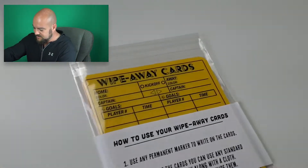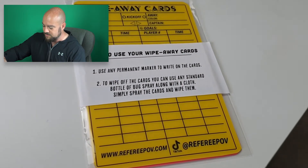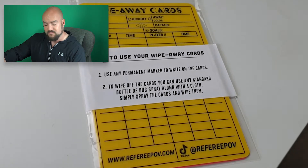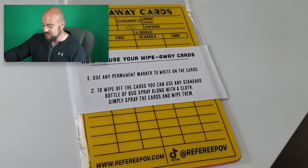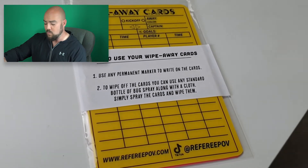Let's pop it open, have a little look. There's your first big thumbs up there, RefereePOV. Everything came and arrived in one piece, packaging it like that. Now let's switch to the handheld cam so we can get a closer look on these cards. Straight away, we've got a little bit of information there. Wipe away cards. How to use your wipe away cards? One: use any permanent marker to write on the cards. And two: to wipe off the cards, you can use any standard bottle of bug spray along with a cloth. Simply spray the cards or wipe them.